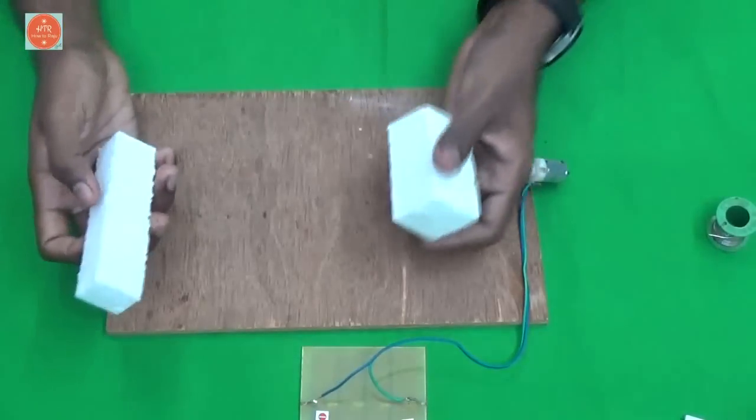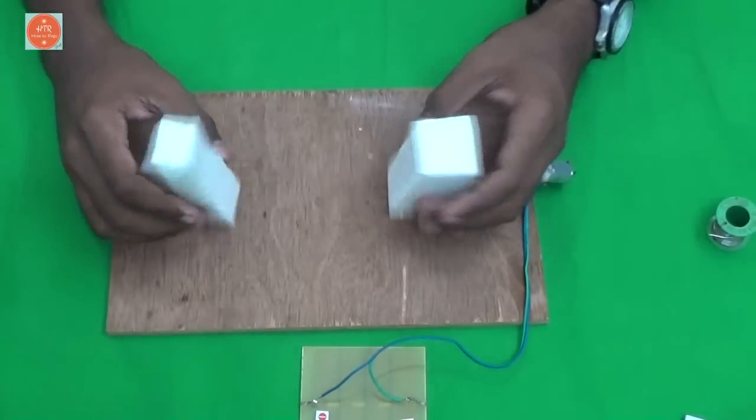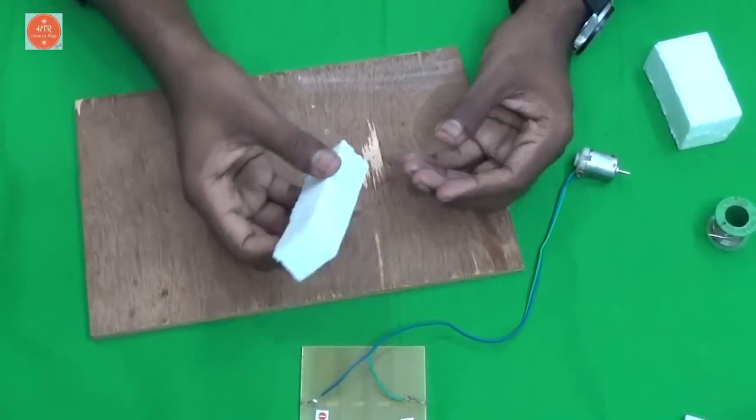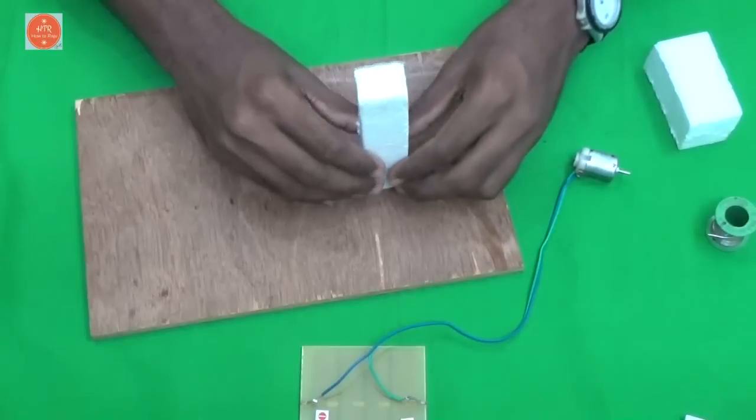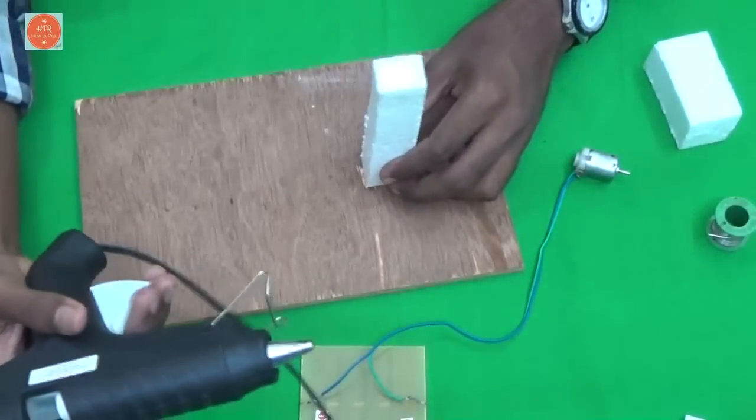Then, cut two pieces of thermocol cups in these sizes. First, take the big size of thermocol cup and stick it here using the glue gun.